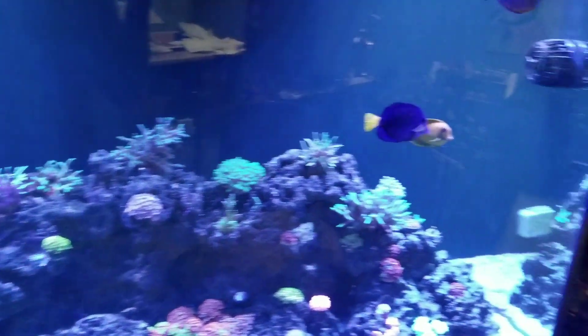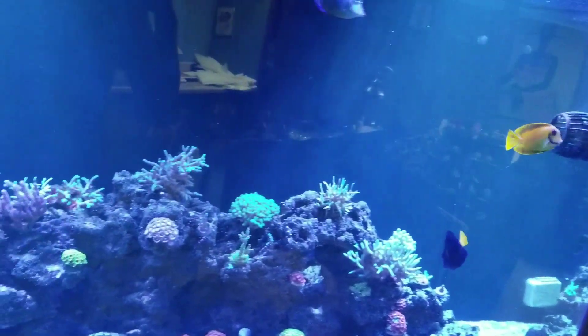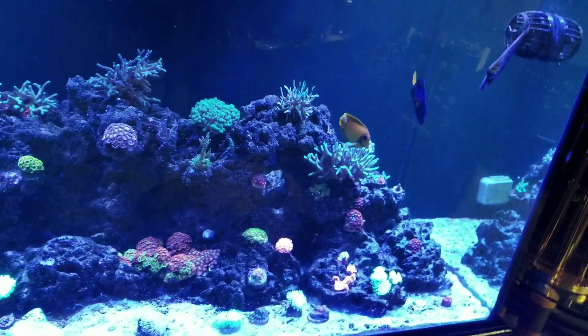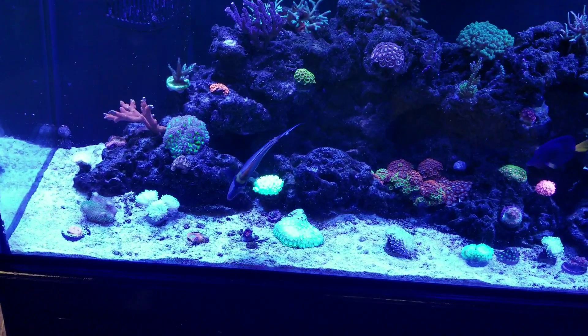That's how these fish are so healthy — because I quarantined them and got them used to my water conditions. The same water conditions are in the quarantine tank, so it's just all around better. Look at them, they're awesome.